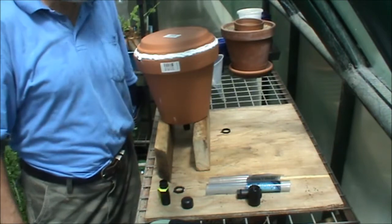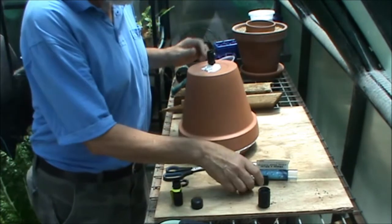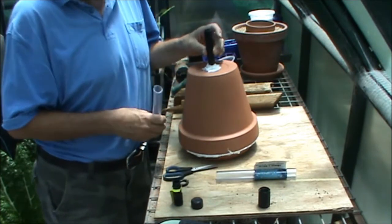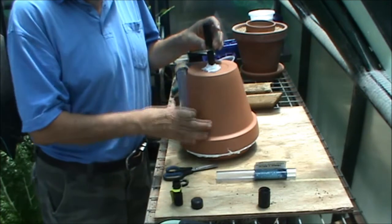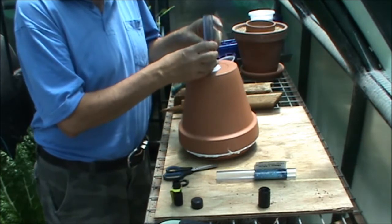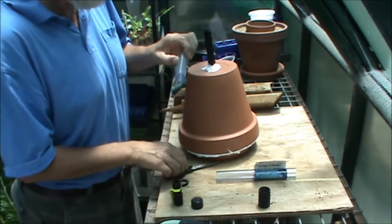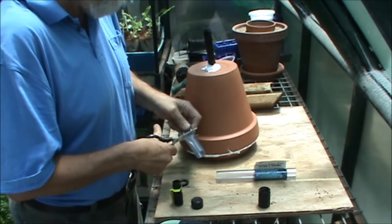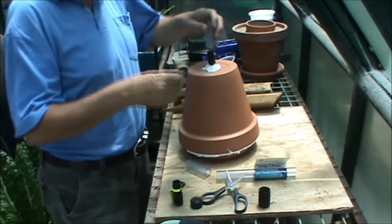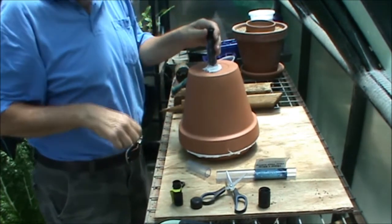Now that we have the pot saucer attached to the pot it's time to let the silicone go off. The silicone's gone off now so we're ready to install the last part — how we top this guy up. The advantage with this system over the Oya is you can put it anywhere as far down into the earth as you want to, by varying the length of the pipe that connects your two fittings. It's a case of measuring off your plastic tubing, cutting at the right spot, pushing the fittings in so they meet, and away you go.